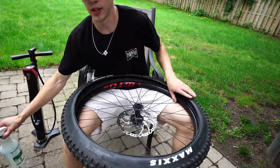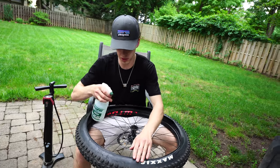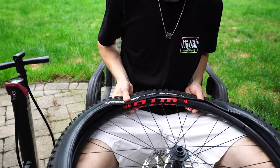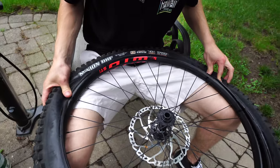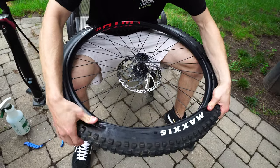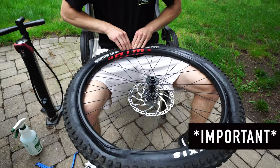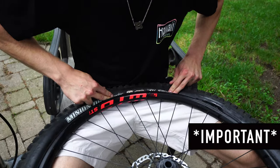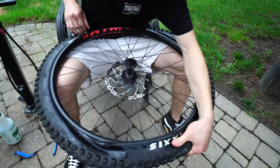This isn't necessary but it helps: take whatever you've got - a little soapy water or something - and just run it around the bead. Then take your thumbs and kind of pull up over the rim, pulling the tube back to keep it from pinching. Get that bead in there and just kind of work it around up towards the valve. Once it starts to get tight, come back to where you started, pinch and push the tire down into the center of the rim channel, keep tension on it, and just run your fingers around.